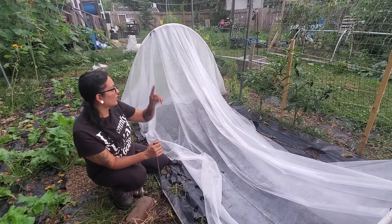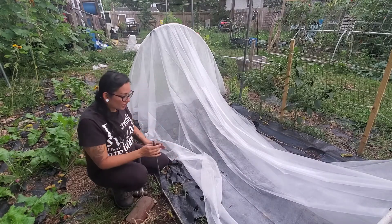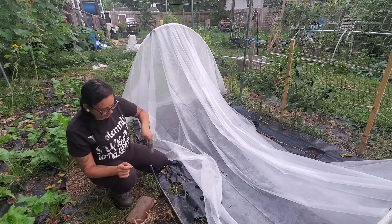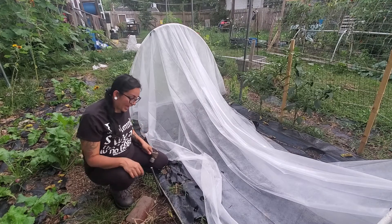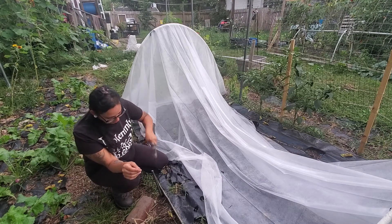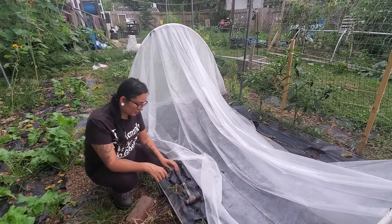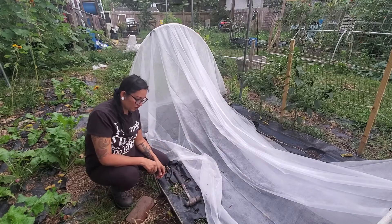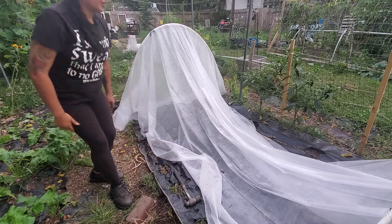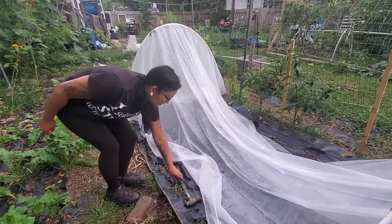We did the same thing to the ends as you can see here. All you're going to do is take your two-foot rebar and dig it into the ground — you want at least half of it in the ground. You don't need a lot sticking out because the PVC pipe is going to cover it. After that, make sure you line it up and add another rebar on the other side.